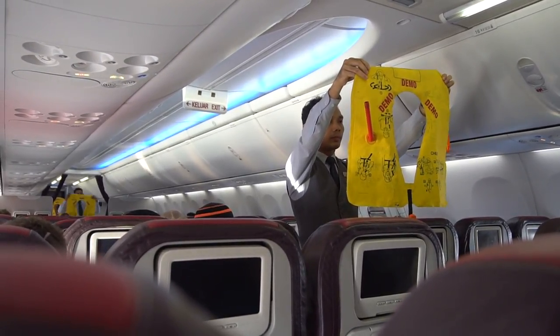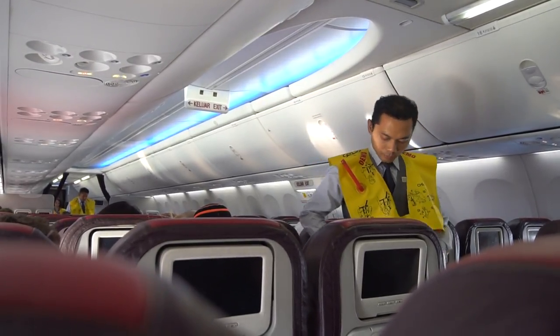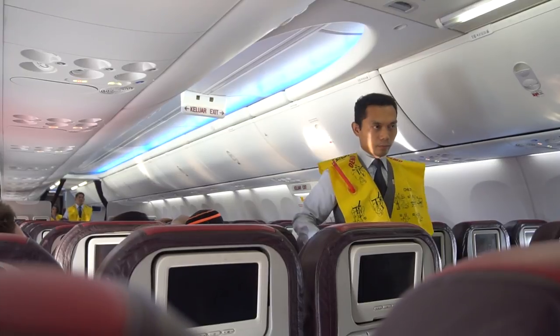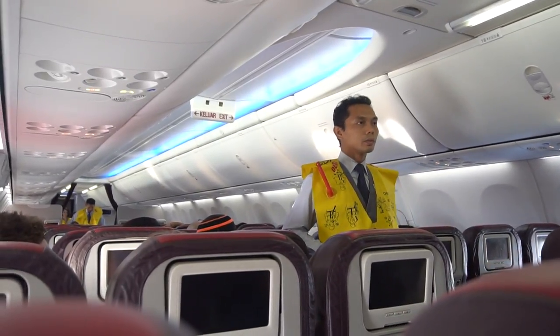To use it, slip it over your head like this. Wrap the strap around the waist and fasten the buckle. Pull the loose ends tightly.